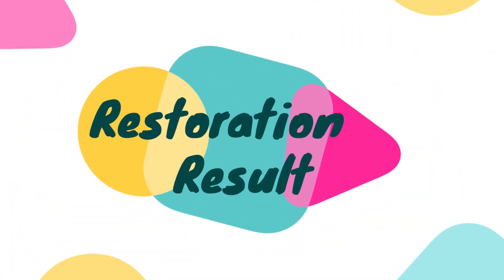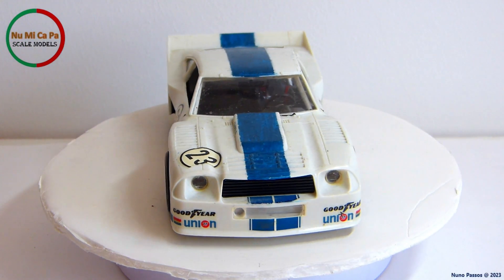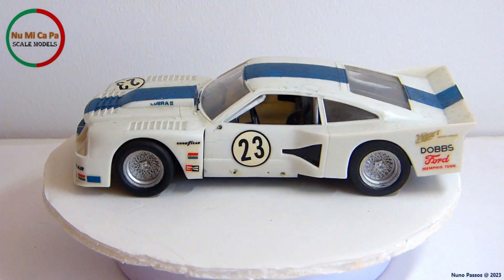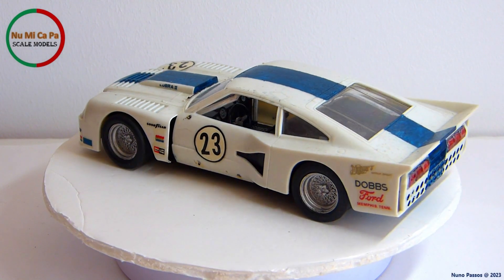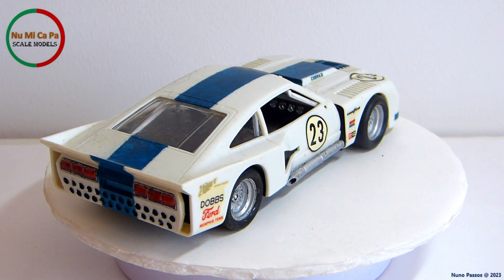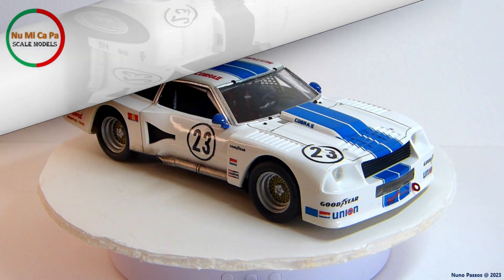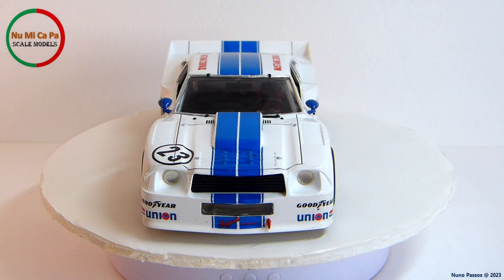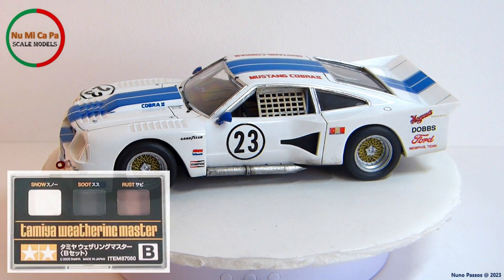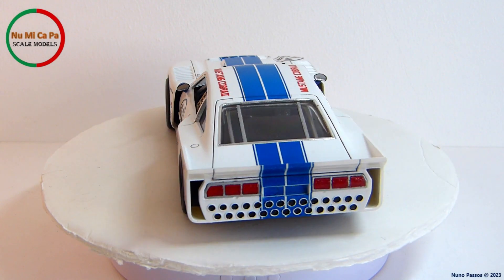Let's see the restoration result. But first, to remember, this was the initial status of the model kit before the restoration process. This build came almost complete, just missing the two side mirrors as well as one exhaust side pipe, with the decals not in good shape, and with a very poorly painted blue single stripe covering the body from front to back. And now, finally, let's see the new life of this model kit. As a final touch, after finalizing the build, I weathered with soot from the Tamiya Weathering Master B the body areas near the exhaust tips, to give them a dirty appearance due to exhaust fumes expelled from the engine.